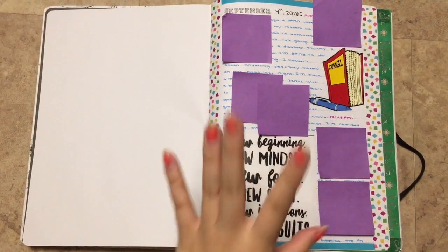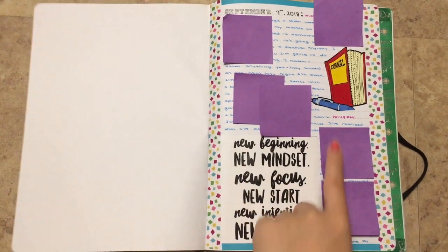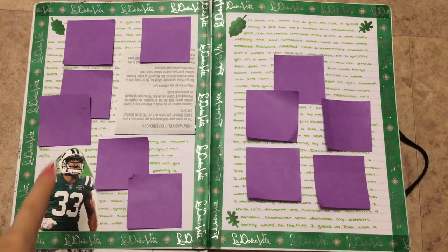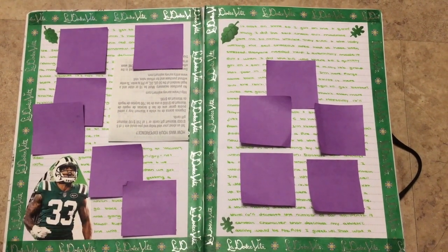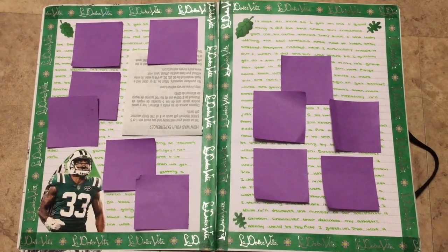So here I was like, it's a new journal, so it's a new beginning. I just put this quote in here and a little picture of the journal. Here football season started and I just put a little picture of Jamal Adams who plays for the Jets, which I am a fan of.